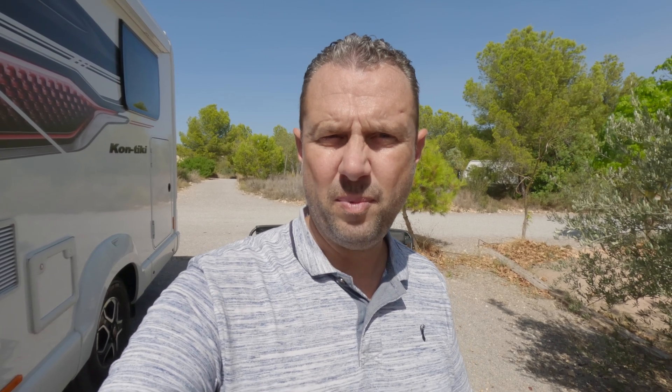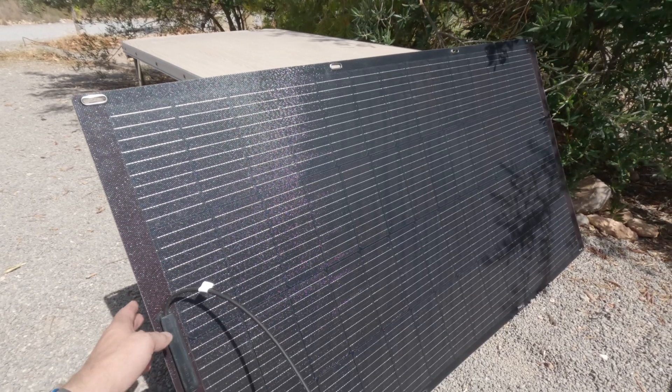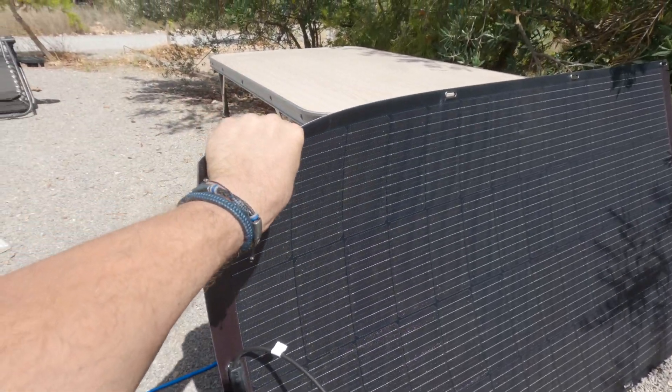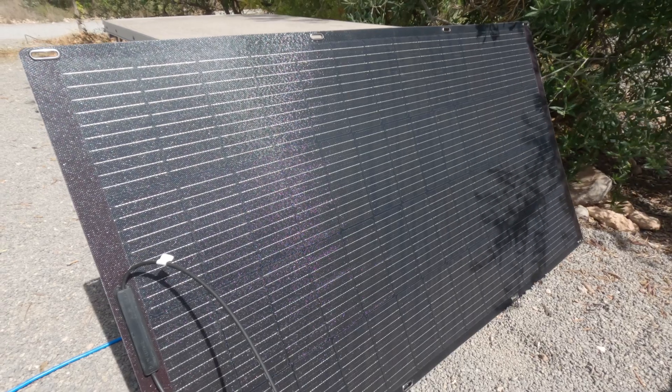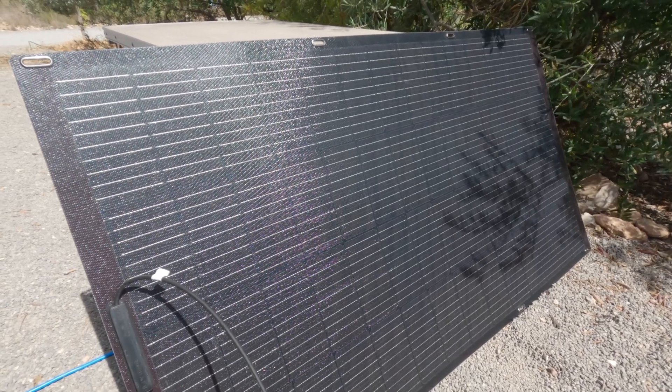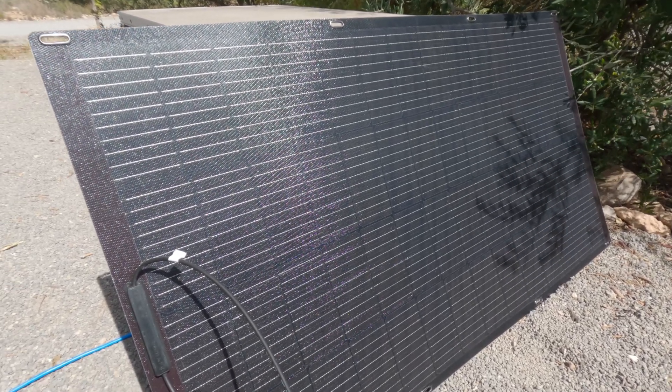Before I go into all the specs of the power bank itself, I'm just going to show you the solar setup that I've done and what we're actually receiving into the power bank. The solar panel is a flexi panel, so you can flex it right over and it's meant to be quite efficient. I'm going to try the power bank with just the flexi panel and see what we receive.